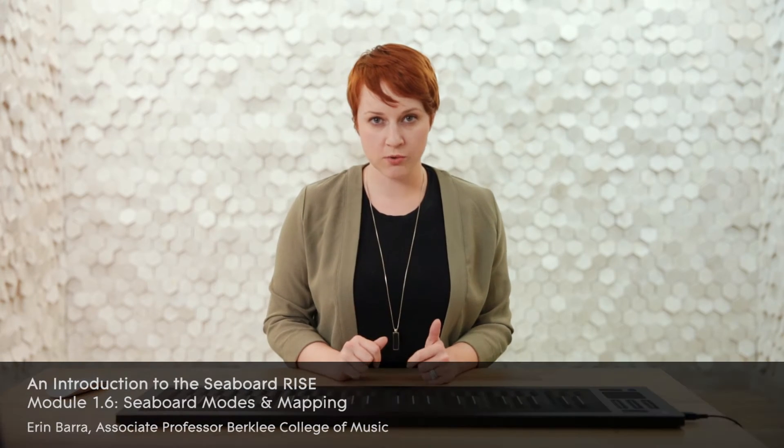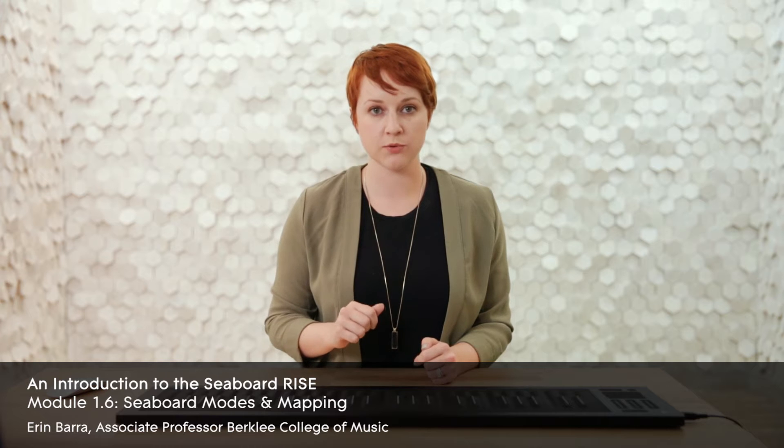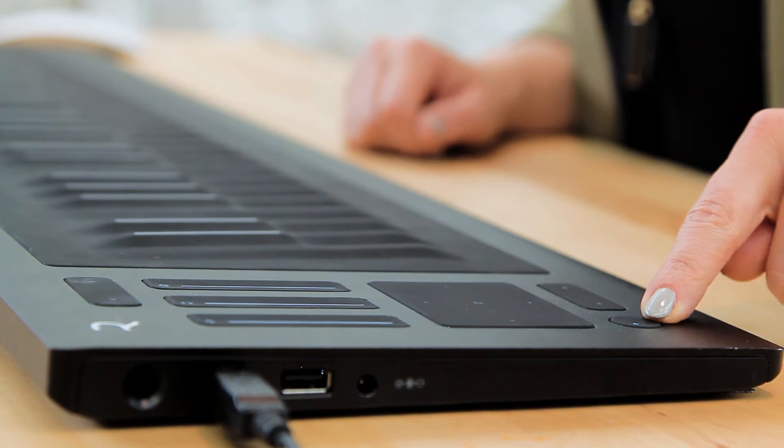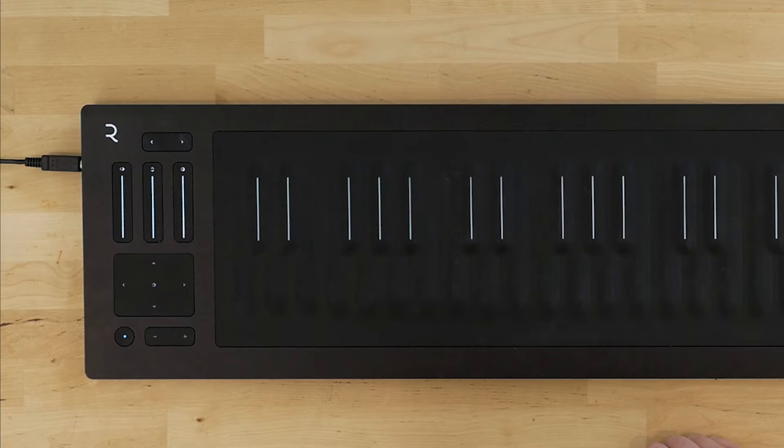The Seaboard operates in a number of modes and depending on what you're trying to do, you may want to switch modes while you're playing or composing. You can toggle between modes by pressing the power button on the bottom left hand side of the Seaboard. The button should either be cyan or white, indicating which mode you're currently in.